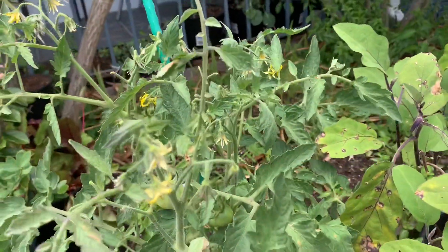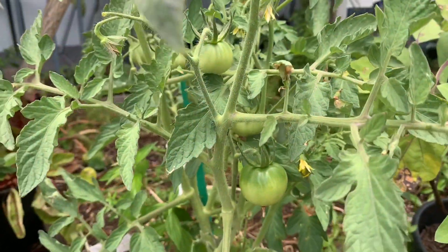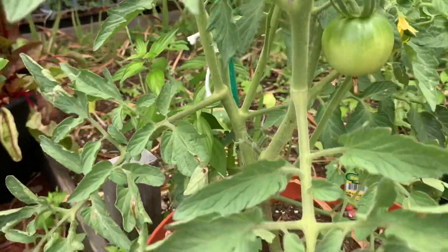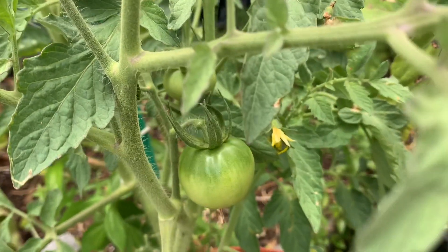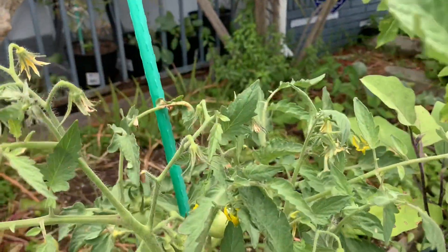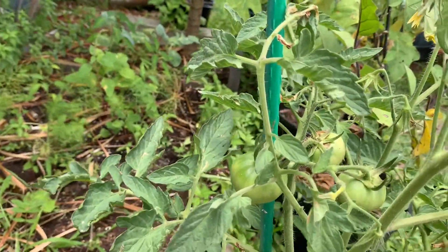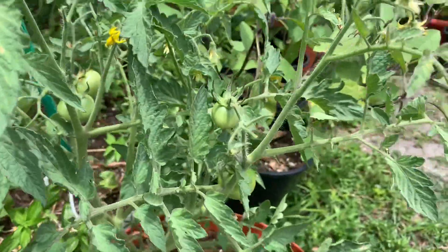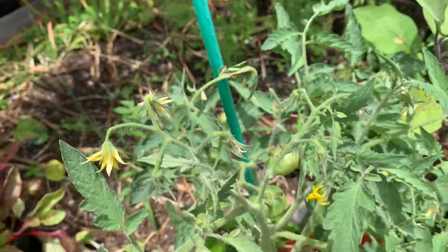I believe this is a heat-tolerant tomato — that's what it says on the tag, and that's why I purchased it because tomatoes really don't do well in Florida during the summer. I picked it up at the store, I think I paid four or five dollars for this plant. It has on a few tomatoes, and I think this is a determinate tomato, so after whatever fruits it bears the plant is pretty much going to die. It has about six fruits on there.